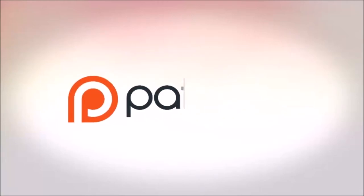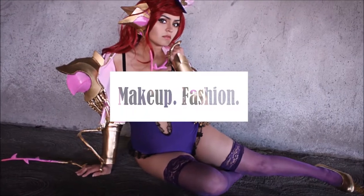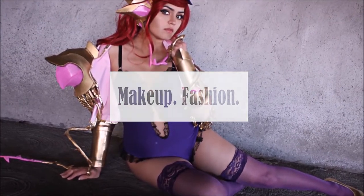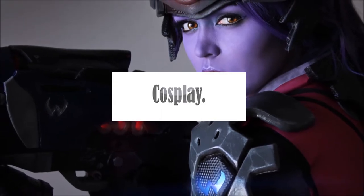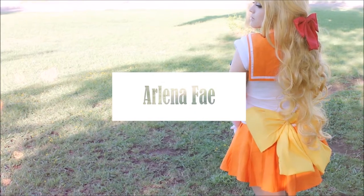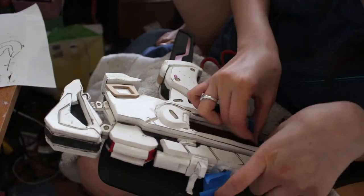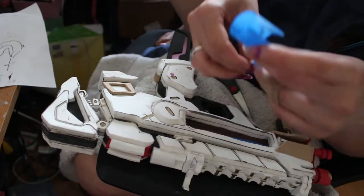This video is brought to you by my supporters on Patreon. I'm here with the second and final part of my augmented Sombra gun build, and in this video I'm just painting, priming, and adding on the final details.